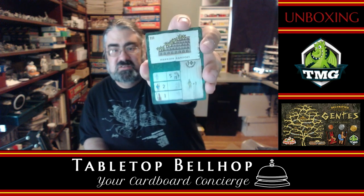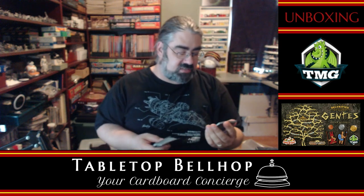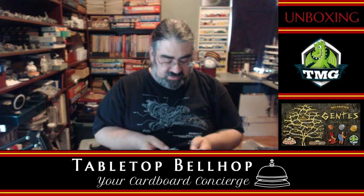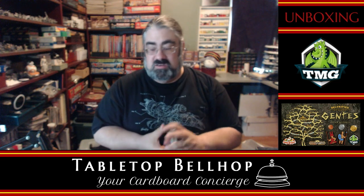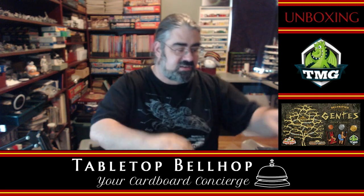We have cards for three different eras. It's interesting to note this is definitely still staying pretty ancient — the era three stuff is like mausoleums and public baths. So you're not jumping all the way to the future. You're not going to find the Bill Gates card in this like you would in Through the Ages.